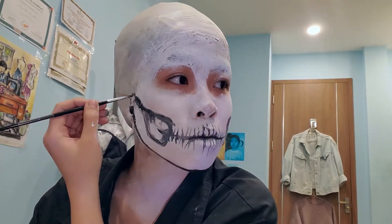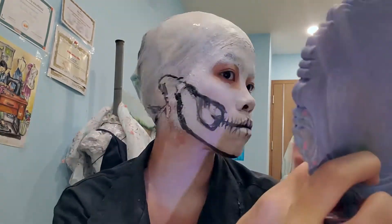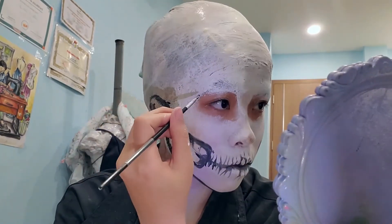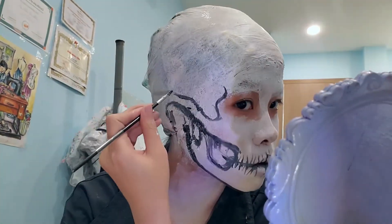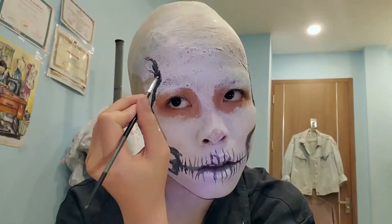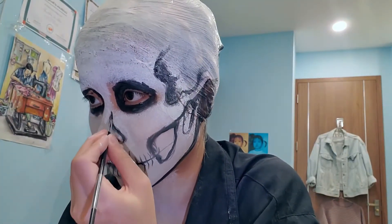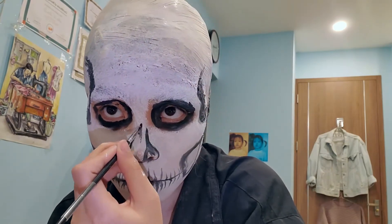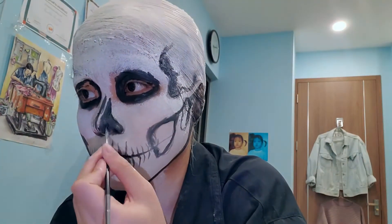I understand why people wouldn't want to do the three-hour look — it doesn't look 'pretty,' and with the bald cap it can look a bit disfigured. A lot of SFX looks don't make you look conventionally attractive, and I completely understand. I used to be one of those people who was like 'it's Halloween, why do you want to be pretty? Commit to it!' — until about two years ago in 11th grade, when I wanted to do a mummy costume.